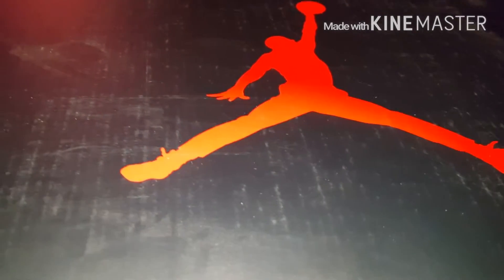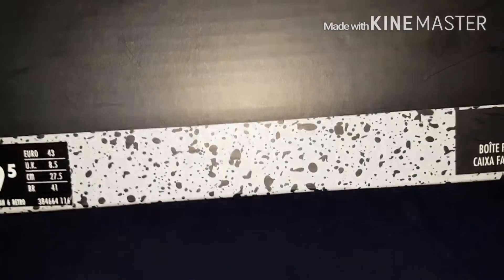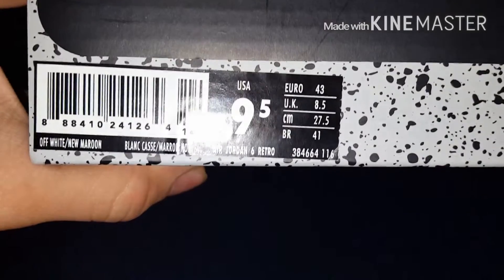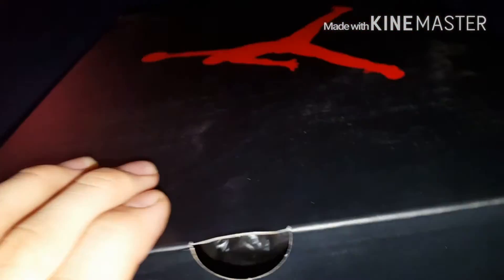Hey, what's going on everyone. I want to do a review of my Air Jordan 6 Maroons. I know there's probably 10 reviews up already, but I want to show mine. I'm new to YouTube, so if you're watching, thank you. I'm going to show off my Maroons — the color. I got them here a couple of days after the release. I got them off Nike.com.